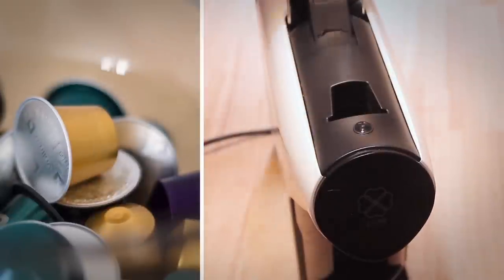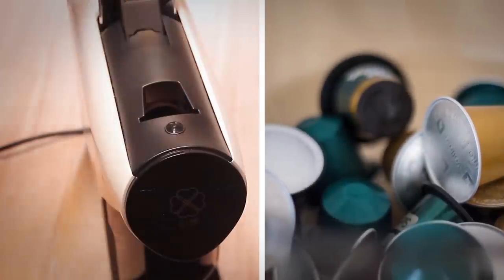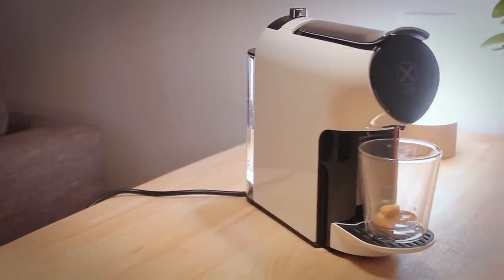The machine uses the standard sized capsules that other brands like Krupp use as well, meaning that you can use it with capsules from other brands like Nespresso, Nescafe, or Illy, or whatever you prefer. To put that to the test, I've bought some Nespresso, and these work just like expected.